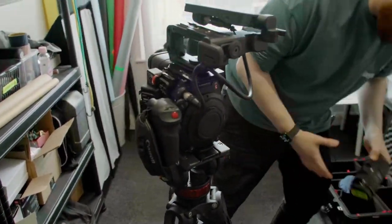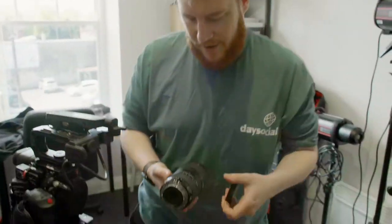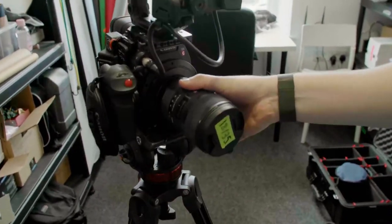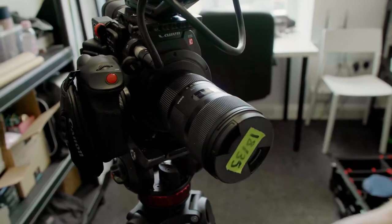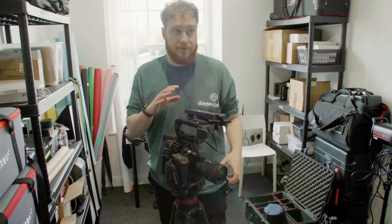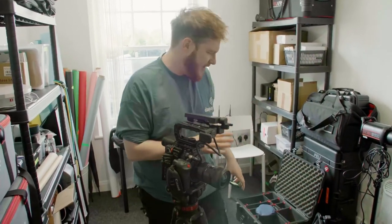We film with an 18-35 Sigma lens at about 25mm, something like that. Great lens because it goes to like f1.8 or f2, something like that.